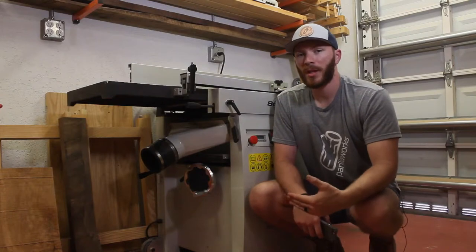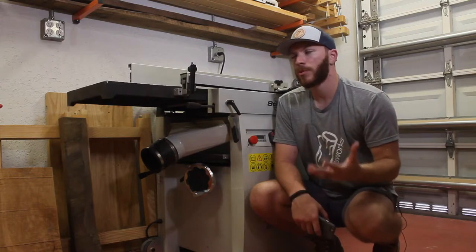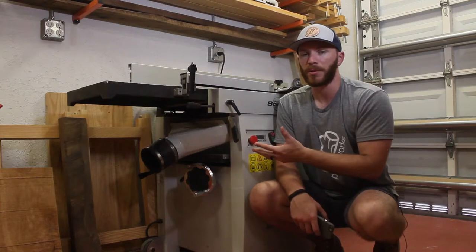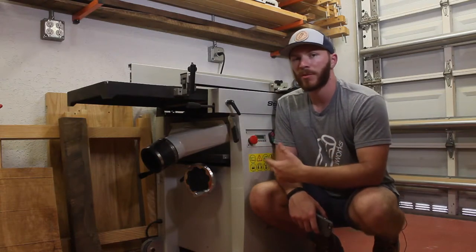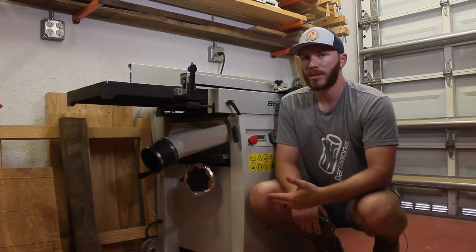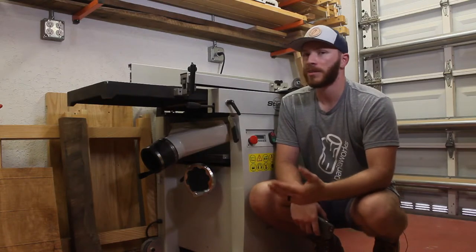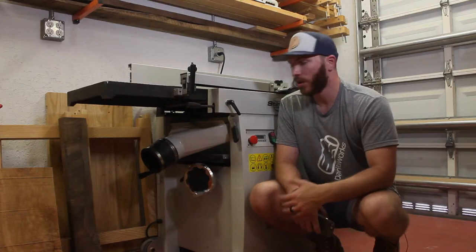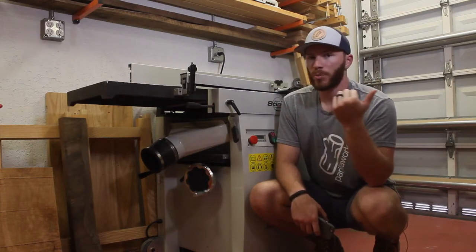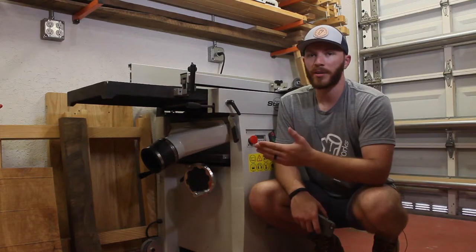The next biggest perk after being a 16-inch wide joiner is that this is a combination machine, meaning in my small shop I can have a 16-inch wide joiner and a 16-inch wide thickness planer in the same footprint. Combination machines are also pretty beneficial because you can typically save money versus buying two separate machines of the same size. It is much cheaper to buy just one 16-inch long cutter head with carbide cutters than to buy two of them. Also, I only need one extra 220 outlet, plus one for my table saw, rather than needing another outlet or switching plugs back and forth.